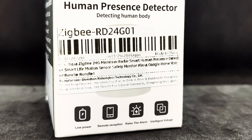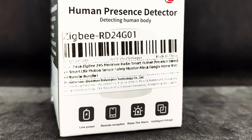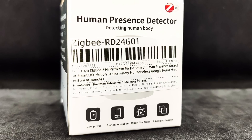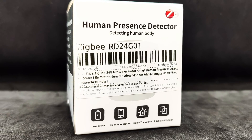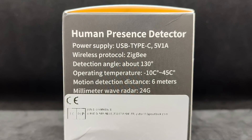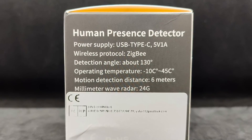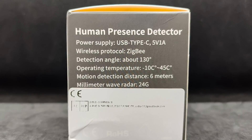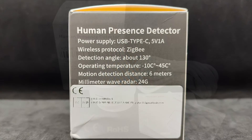The device comes in a small cardboard box, with an image of the sensor on the front, which in my case was covered with a sticker — a somewhat odd marketing decision. The side of the box with the listed specifications is also partially covered by a sticker. While the previous sticker at least included a barcode and some information, this one is nearly blank.